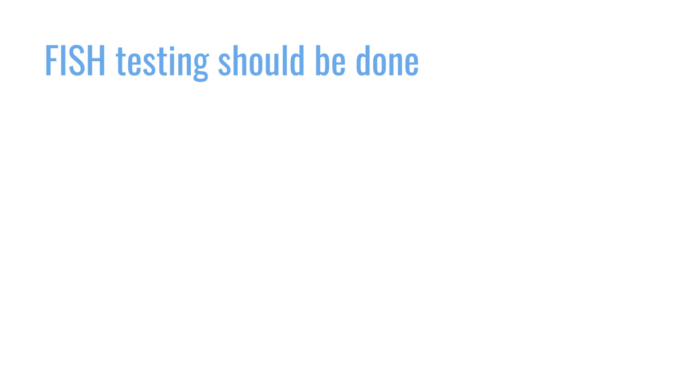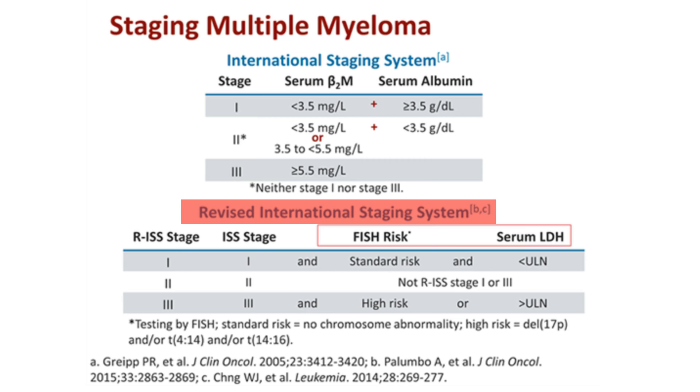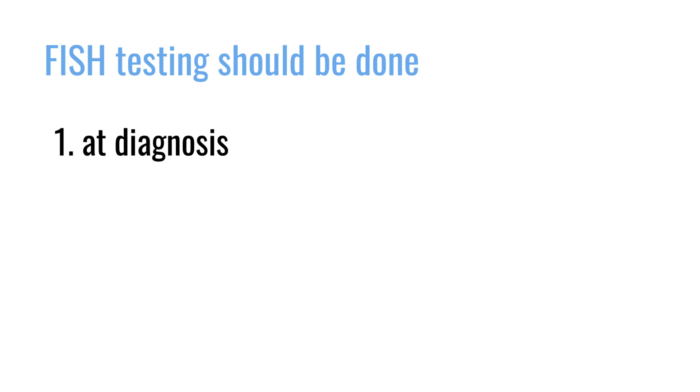The interpretation of FISH results can be very tricky for someone not trained in it, although there should be a summary by the cytogeneticist describing what they think is present. When should FISH testing be done? It should be done as part of the initial bone marrow biopsy to evaluate multiple myeloma. It's part of the Revised International Staging System, applied to all newly diagnosed patients — in order to stage a patient you need to know whether they have a 4;14, a 14;16, or a deletion of 17p.